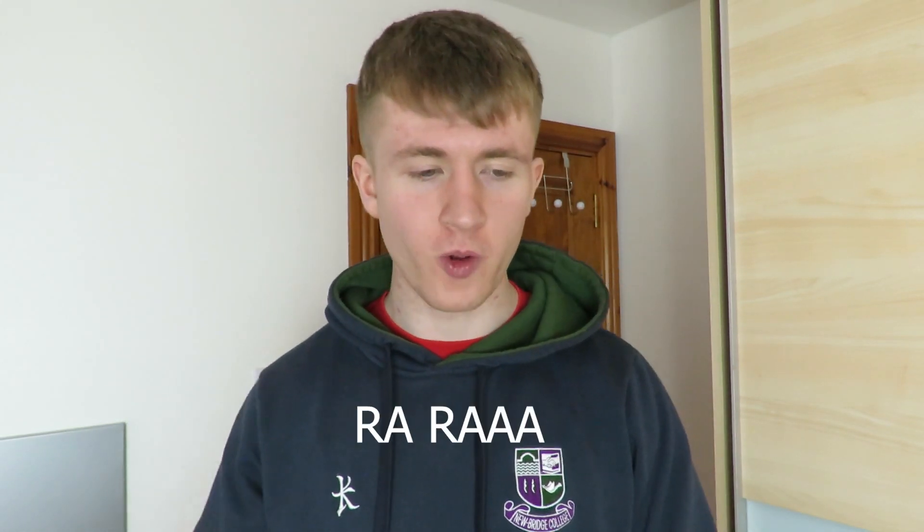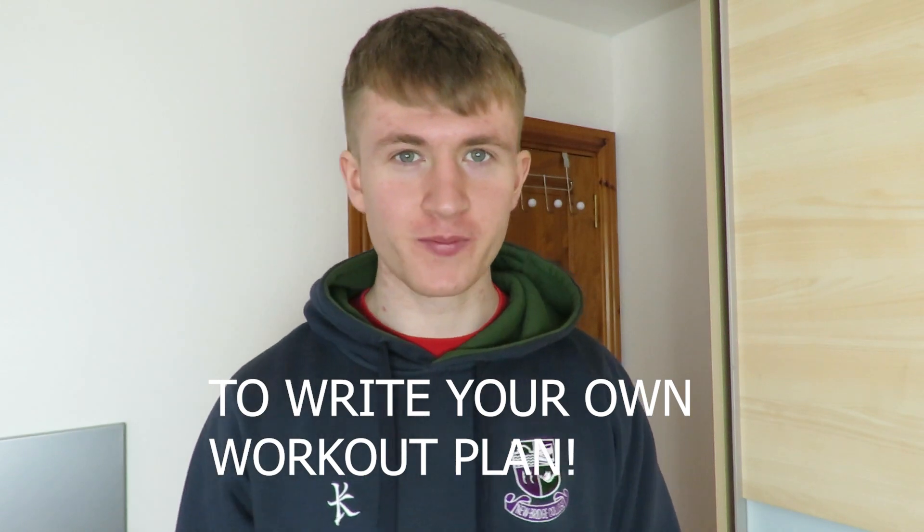In this video I'm going to give you everything that you need to write your own workout plan. I've done a video a couple of weeks ago on the best workout split for beginners, but in this video I'm literally going to give you everything that you need so you can write your own workout plan no matter what level you're at.